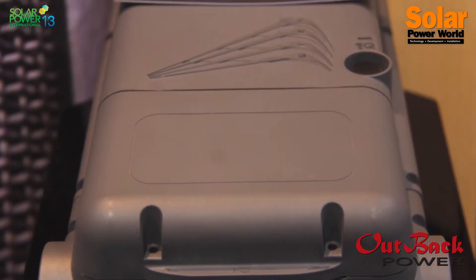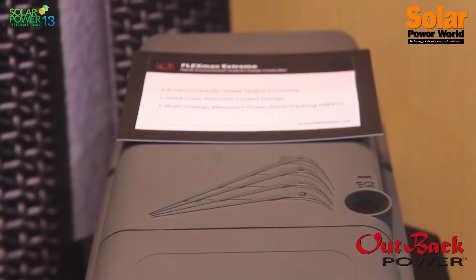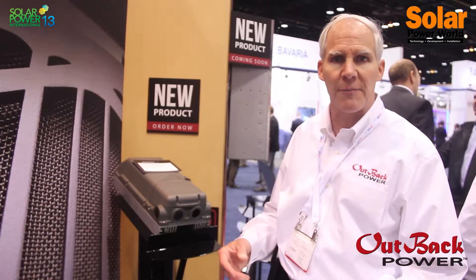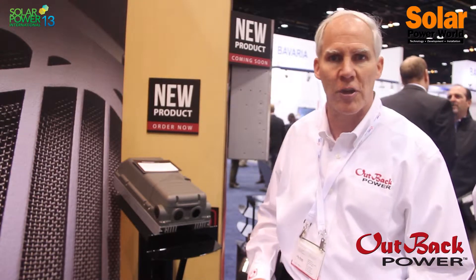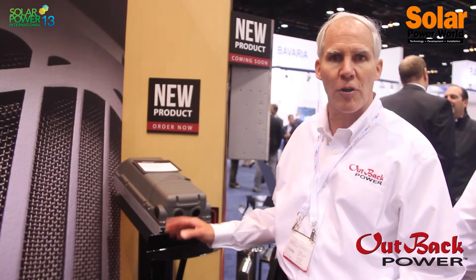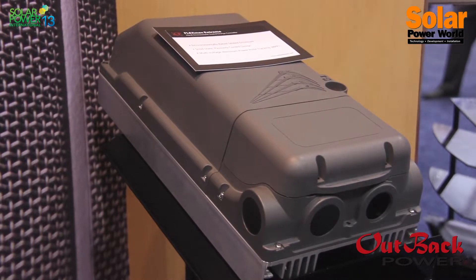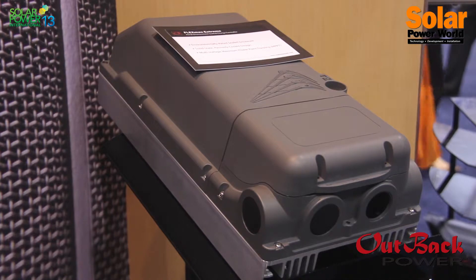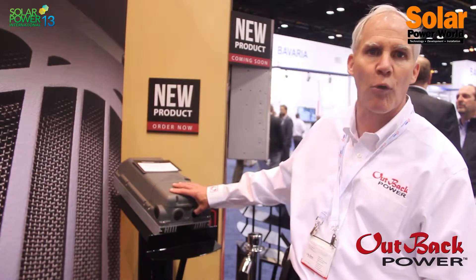Anytime you need an outdoor-rated unit with very good harvest, it operates over the full temperature range and harvests energy more efficiently than other charge controllers. It's an 80 amp charge controller, up to 150 volts DC, and it's got MPPT tracking as well. It's got a larger chassis, so it allows you more room for wiring.